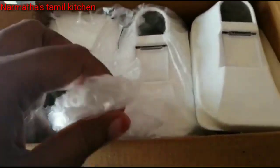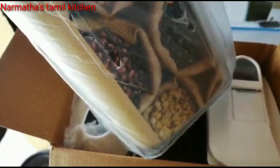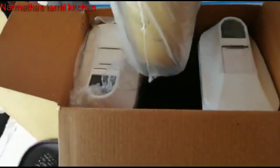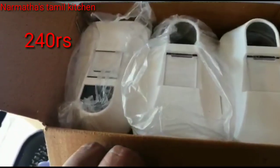This is a transparent material, so we can easily identify the contents. The capacity is 1,100mL. The price is 240 rupees.